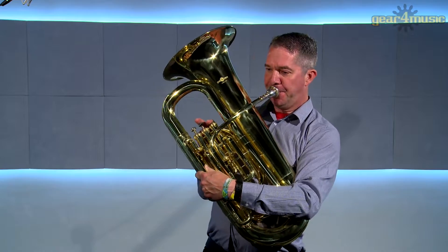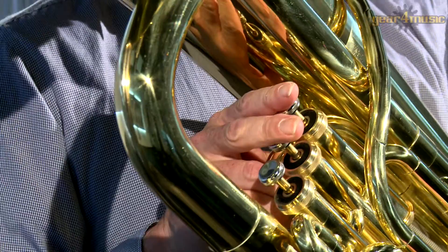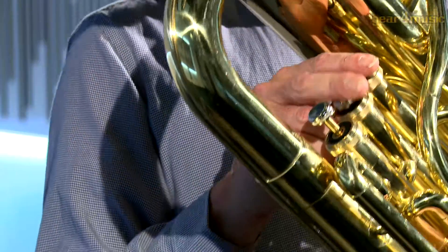Hello and welcome to Gear 4 Music, where James is playing the student E-flat tuba by Gear 4 Music.